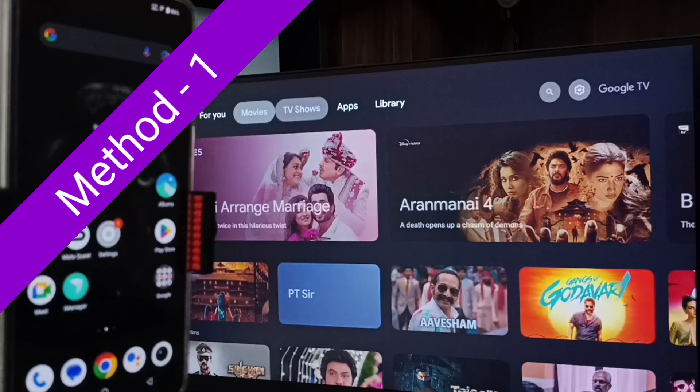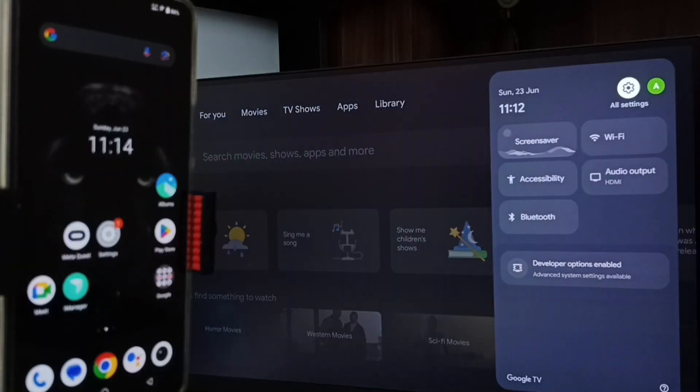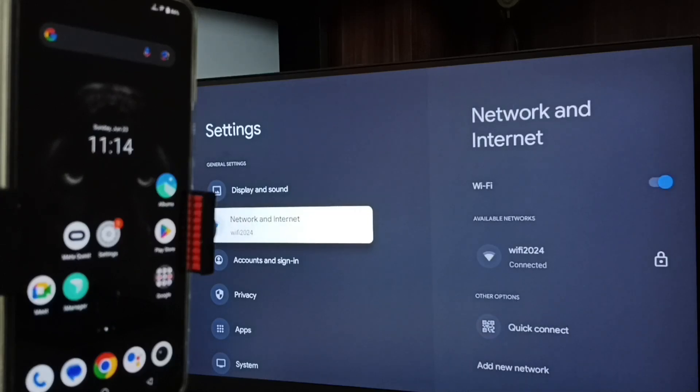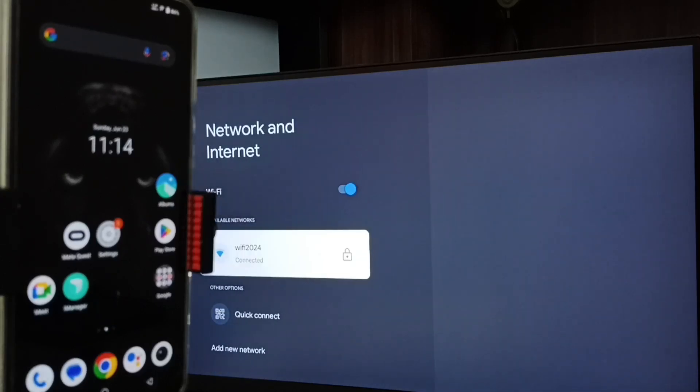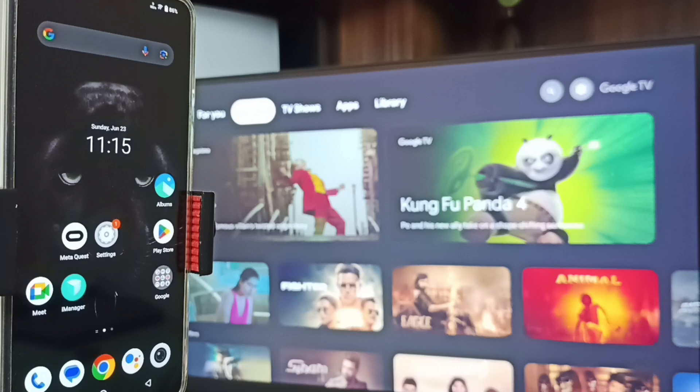First, let me go to TV. In TV, go to Settings — select the settings icon from the top right corner — then go to Network and Internet. Here you can see I have connected this TV to the Wi-Fi network named 'wi-fi 2024'. This is very important. If you don't have a Wi-Fi network, you can use mobile hotspot.